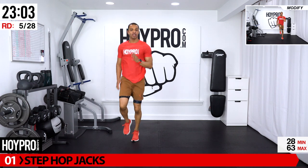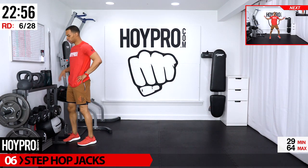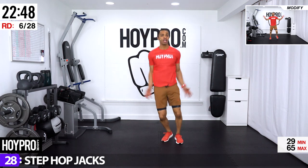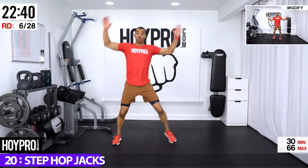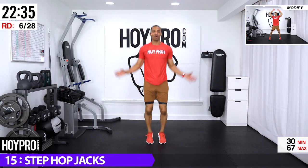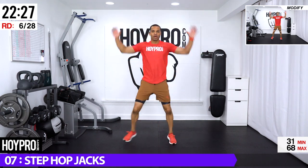Good, shake it out. Step hop jacks — going for two jumping jacks, two steps, then back to two jumping jacks. Let's bring it up: jack, jack, step, step. Come on, jack, jack — other side first. Powering through: left, right, up, up, right, left — holler at me, come on! Left, right, right, left, up, up — come on.